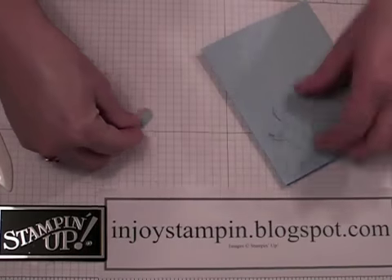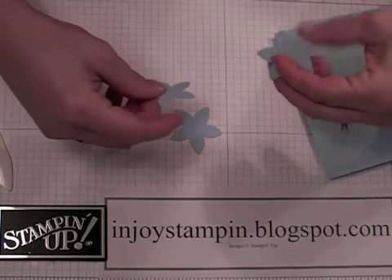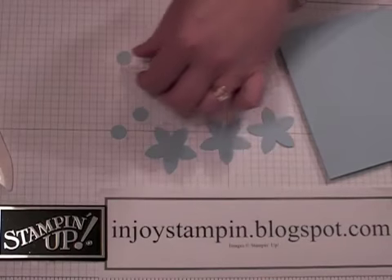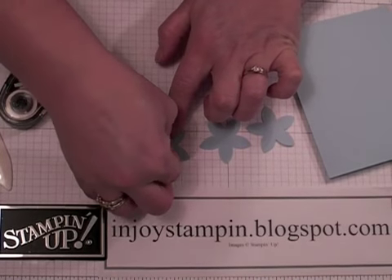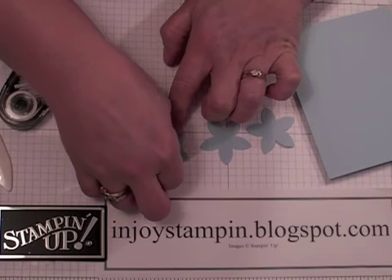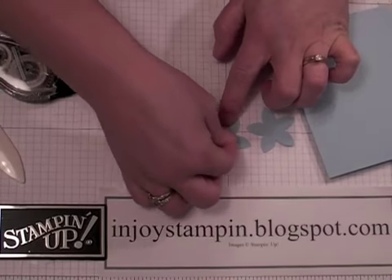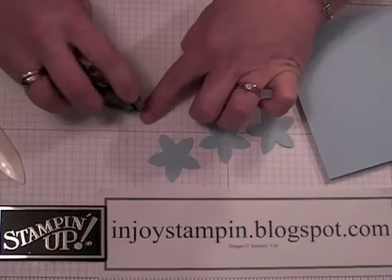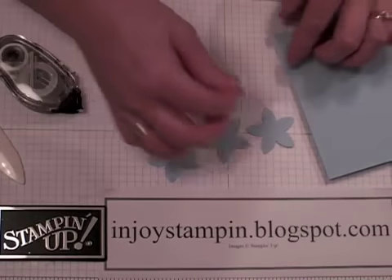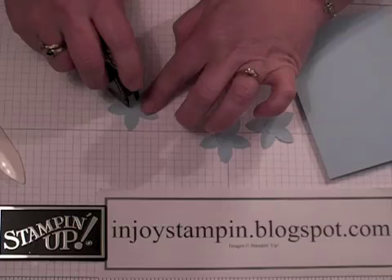Then you take your snail adhesive or your Tombow, whatever you prefer to use. With the most textured side up, just go ahead and adhere the little circles to the center of the flowers. It's a little tricky to work with such small circles, but we're going to adhere those to the top of our card.